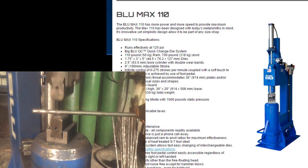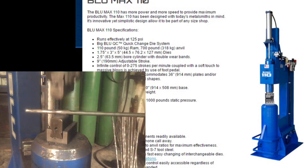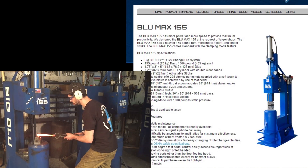The 110 has more stroke and hits harder — this hammer will work one-and-a-half inch square bar and beyond. It has a second valve that lets you control the bottom of the stroke as well as the top, which is good for top tools and some texturing.